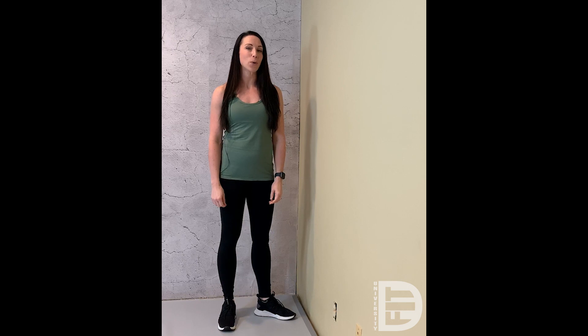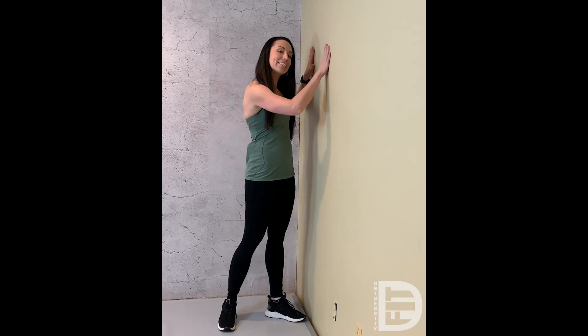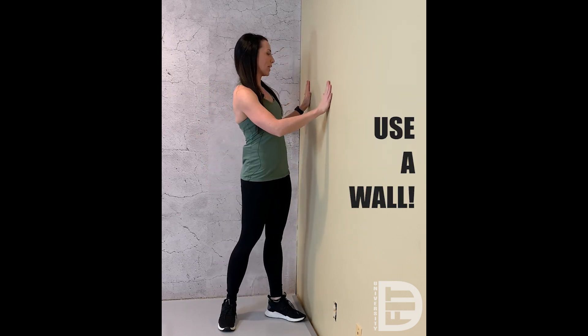Hey dancers, Jessica here from DanceFit University. We're going to break down the body rolls today. I want you to stand near a wall — the wall is going to help us today.